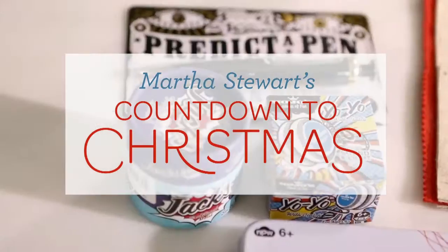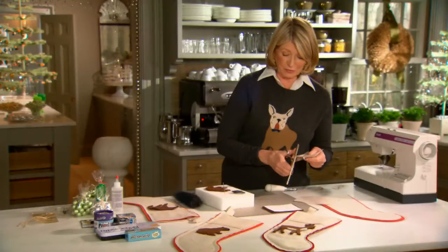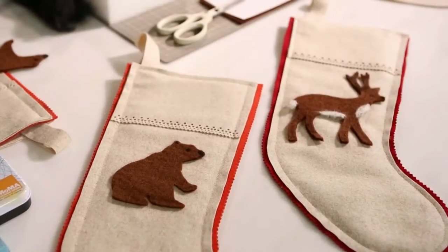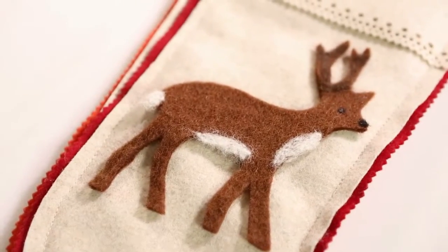Every year I try to make a different stocking for the mantelpieces and I try to make one for everybody in the family. It's a lot of fun and it does take a little bit of creativity. This year the theme is woodland animals.